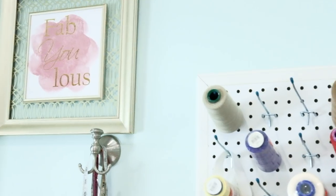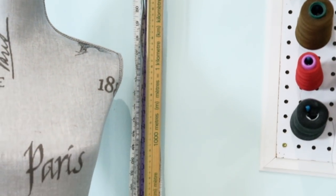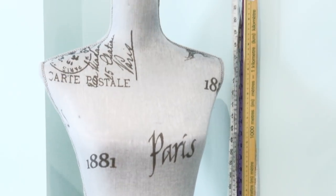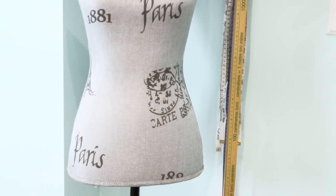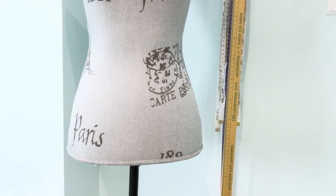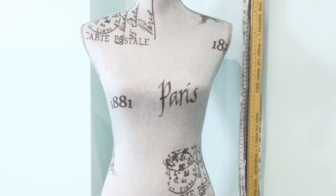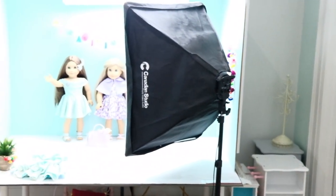This is a container where I throw all the pins and pressure foot and sewing parts. Moving towards my left-hand side, I have different tape measures and a ruler. This body form is not a professional mannequin, but I use it because its measurements are the same as my body — even though I don't have that hourglass figure, our measurements are pretty similar. So I only use it to make my own clothes.